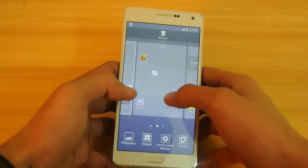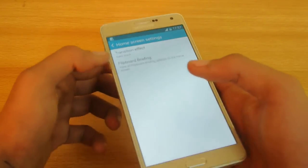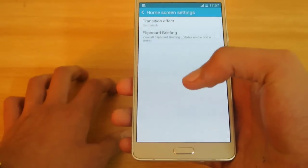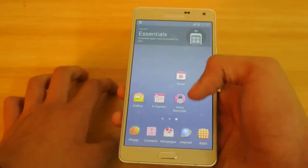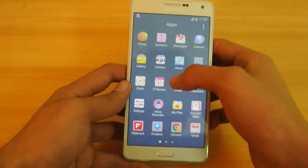You need to hold down the screen, then click on the home screen settings. You'll see this option here called Flipboard Briefing. You need to untick it and you will no longer see that Flipboard annoying you.